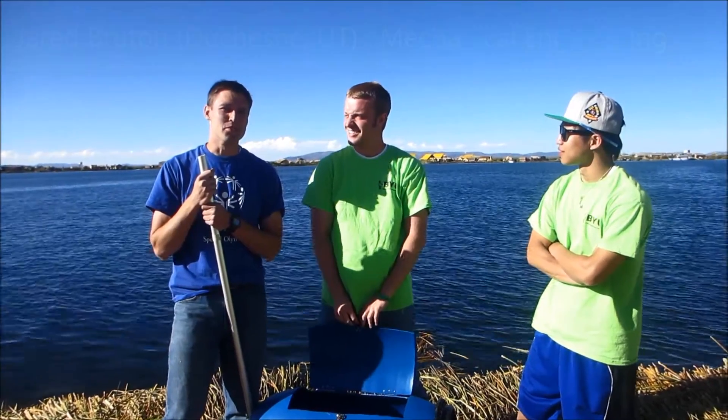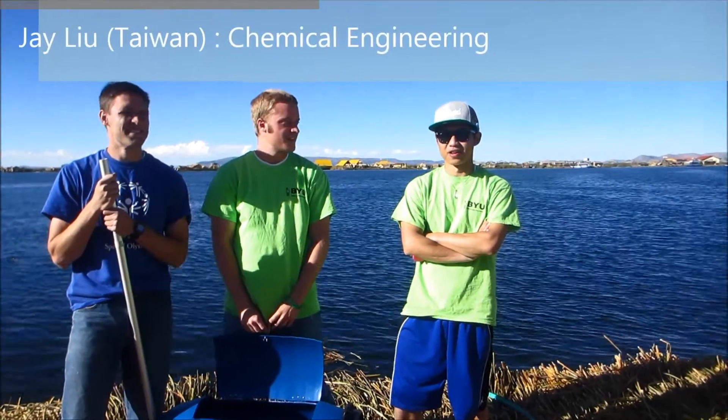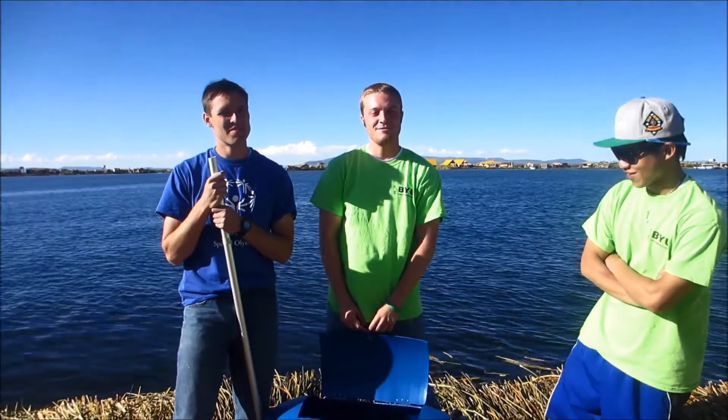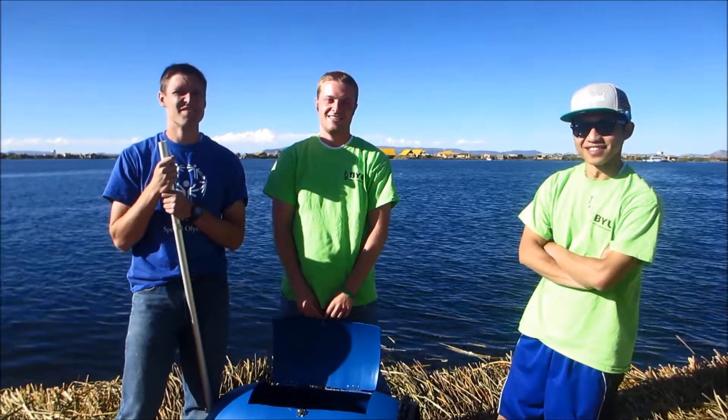I'm Jared Bruton, majoring in mechanical engineering, and I'm from Ushane, Utah. I'm Jaylil, I'm from Taiwan, majoring in mechanical engineering, senior. My name's Kyler Frisby, from Orem, Utah, civil engineer, EIT.